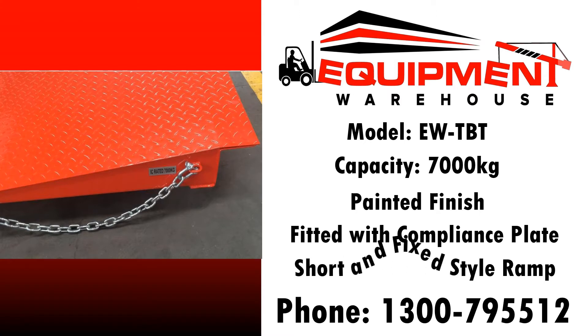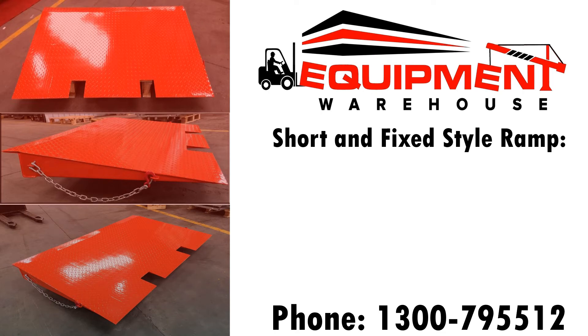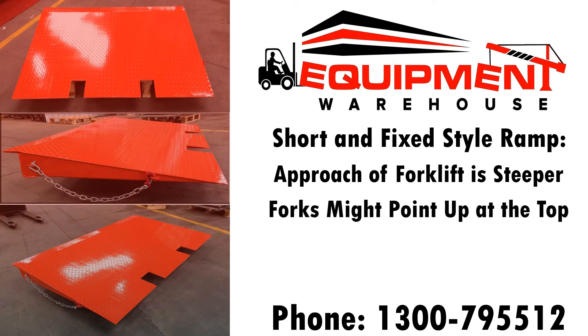It is short and it's a fixed style ramp. What does that mean? Well, let's compare it to our folding 6.5-ton ramp. Because it's shorter than the folding ramp, the approach on your forklift is going to be a little bit steeper and the forks might point a little bit up to the sky when you get to the top.